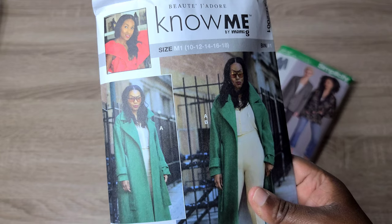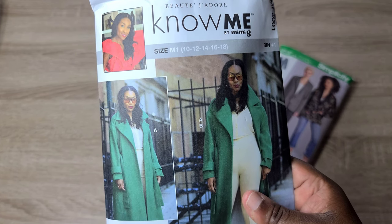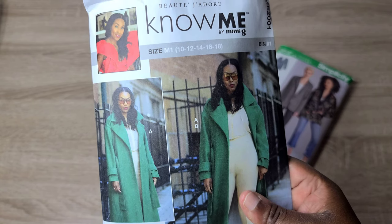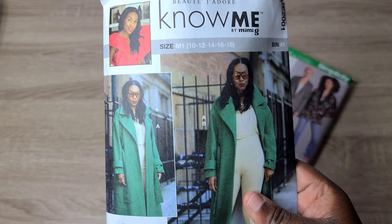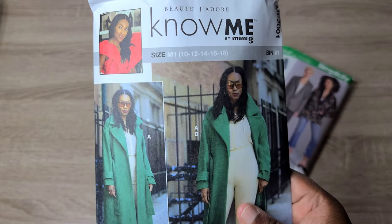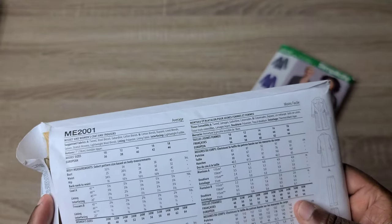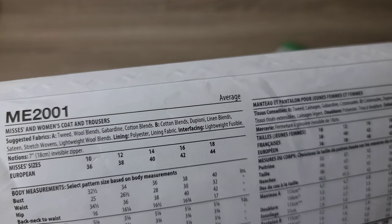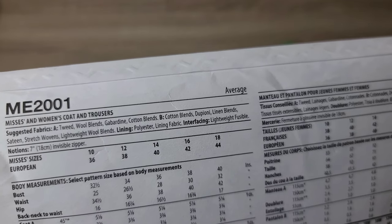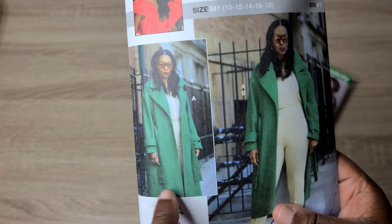I also picked up the Nomi coat and pant pattern by Nikki Brooks in size 10–18. I was a bit skeptical since I usually need a 20 or 22 for my biceps, but it's an oversized coat pattern so those with larger biceps probably won't need to redraft. I want to make a coat in a herringbone wool I already have. The pattern calls for tweed, wool blends, and gabardine for the coat, and for the trousers: cotton blends, dupioni, linen blends, sateen, and stretch wovens.